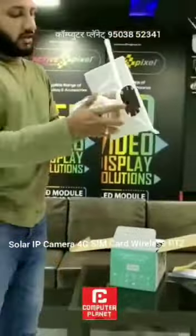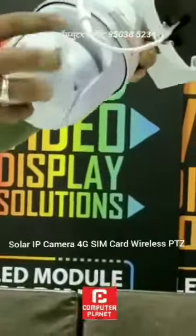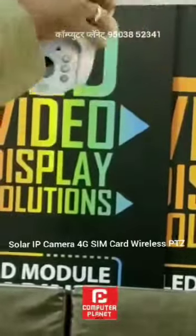This is our solar camera. There is a memory card and a 4G SIM card slot. You can use it normally.